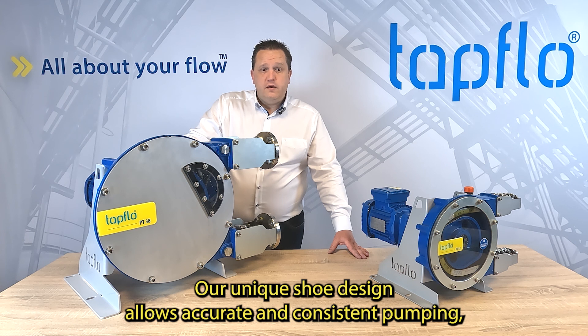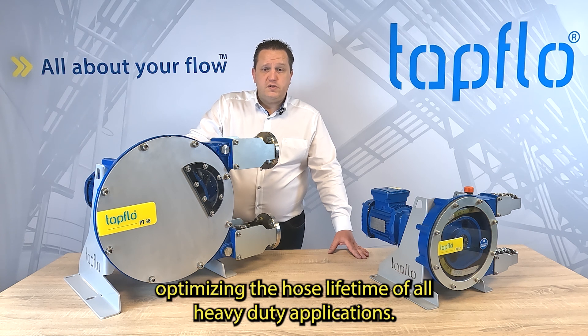Our unique shoe design allows accurate and consistent pumping, optimizing the hose lifetime for all heavy-duty applications.